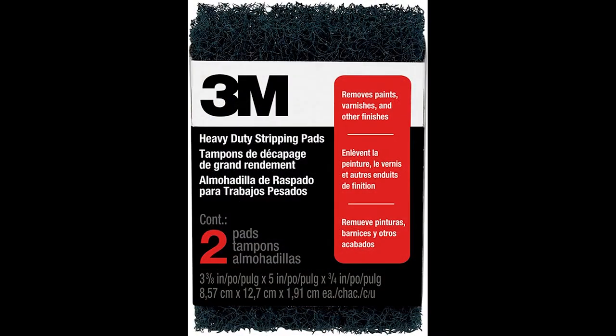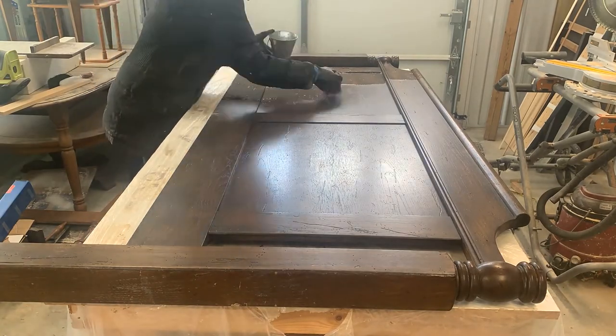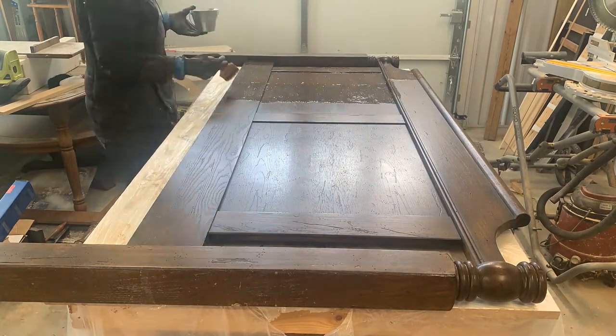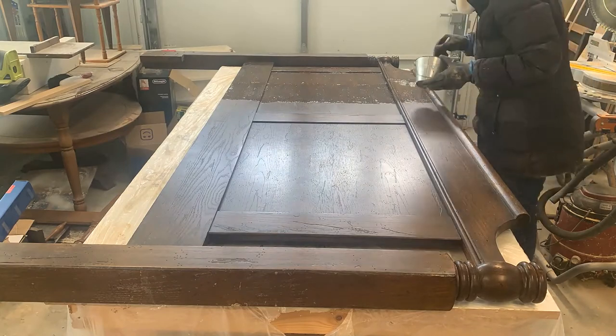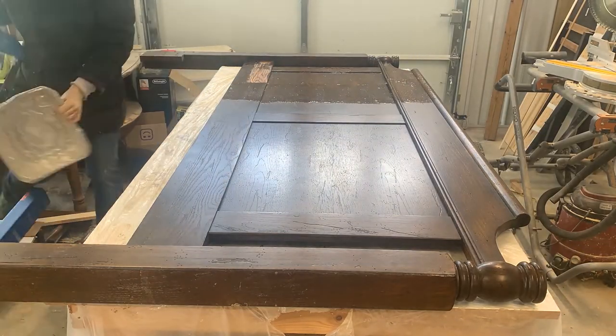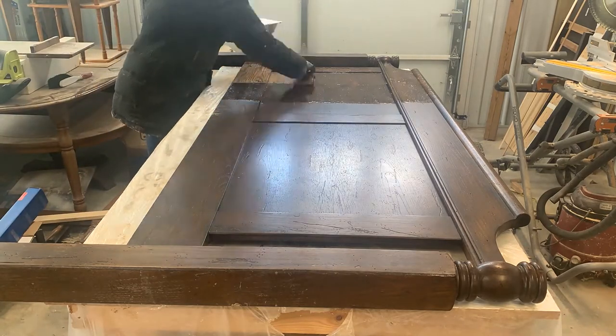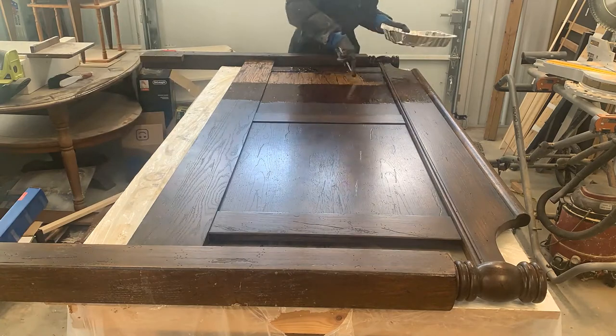Armed with this new knowledge, I stopped using steel wool and started using scrubber pads instead. You shouldn't use steel wool if you are planning to use any type of water-based top coat. I actually found that these pads were a huge upgrade — they were much easier to use, they worked better, and they were cheaper. They were heavy duty enough to easily scrub off any tacky spots that remained after my initial sludge scrape off.